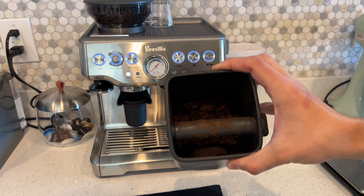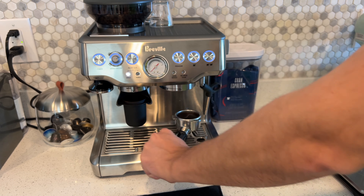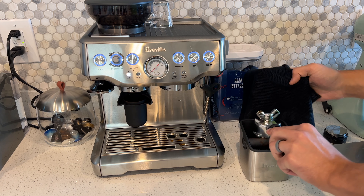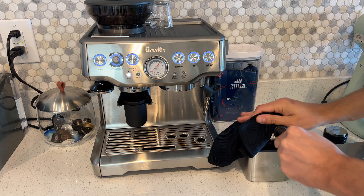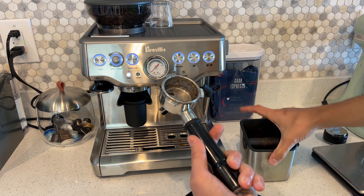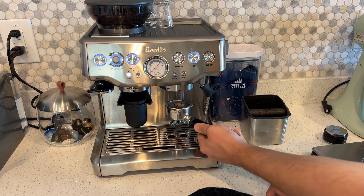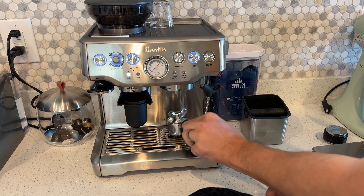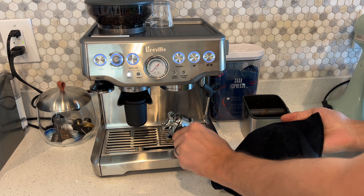Now for the cleanup — this is very important. I have a mini knockbox, and if you just hit it you're going to splash coffee everywhere, so that's where the towel comes in. I just cover it and give it a few solid hits — all of the coffee comes out, then you give it a rinse. The rinsing is also important afterwards because you're not just rinsing the portafilter but also the machine itself where the water comes out, so make sure that stays clean.